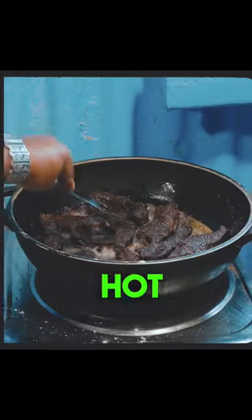The liver is sliced into big strips, seasoned with salt, pepper, and their homemade blend, then dredged in flour before it's shallow fried in hot oil.